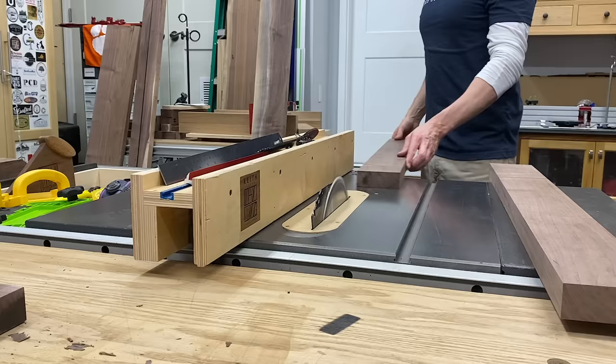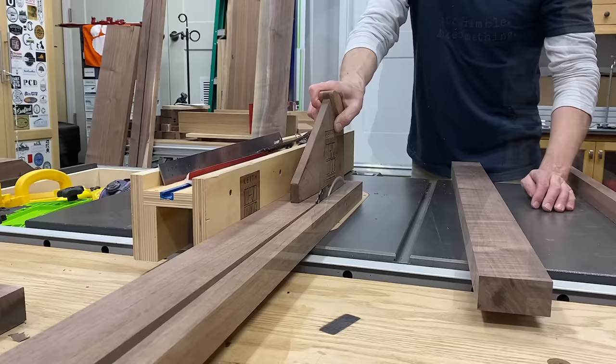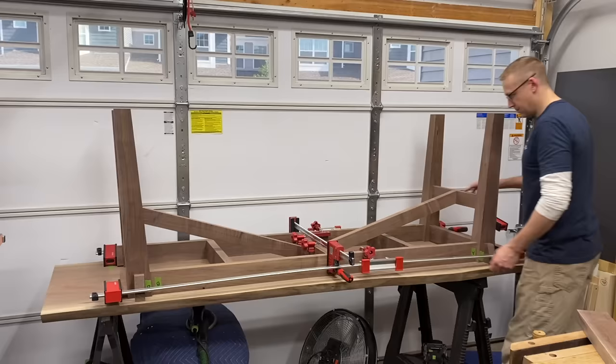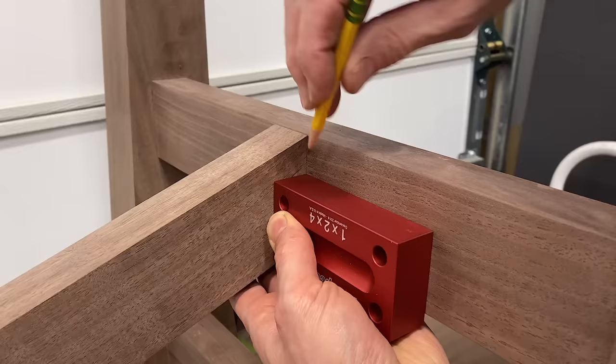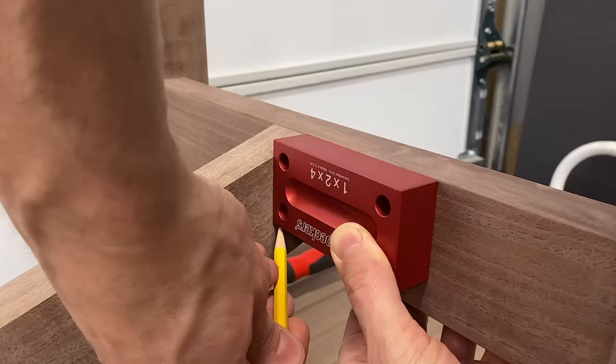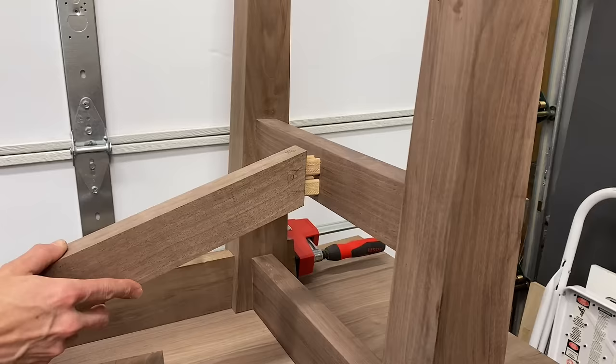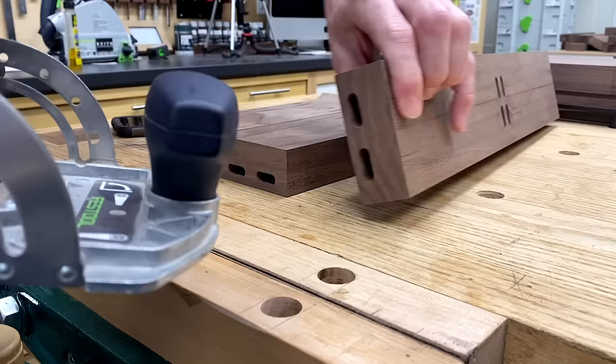Next I ripped up some stock for the angled support stretchers. Trying to get these angles correct was a raging banshee, so I used a scrap piece and just kept nipping away at the miter saw, inching up on the right angle until I nailed it — 19.5 degrees on the outer one and 17 degrees on the inner one. I'm sure there was some geometric formula to figure it out, but my brain wasn't prepared. I love the domino, I use it on every project, but this one required extremely careful layout to get everything to line up right — and thankfully my patience paid off.